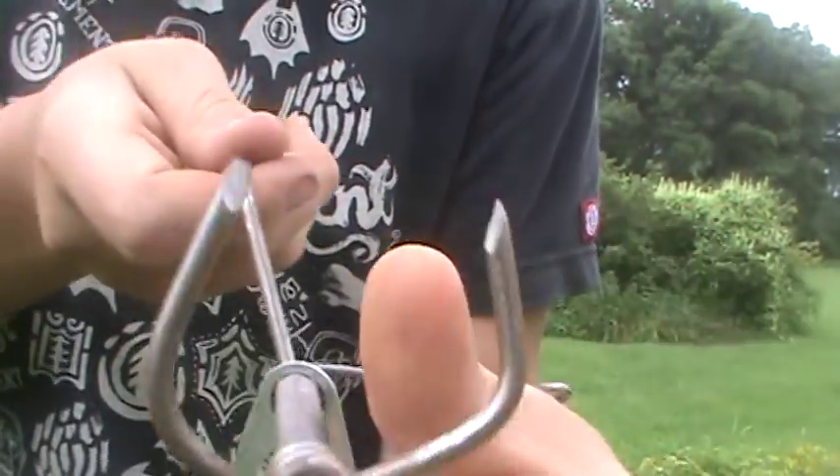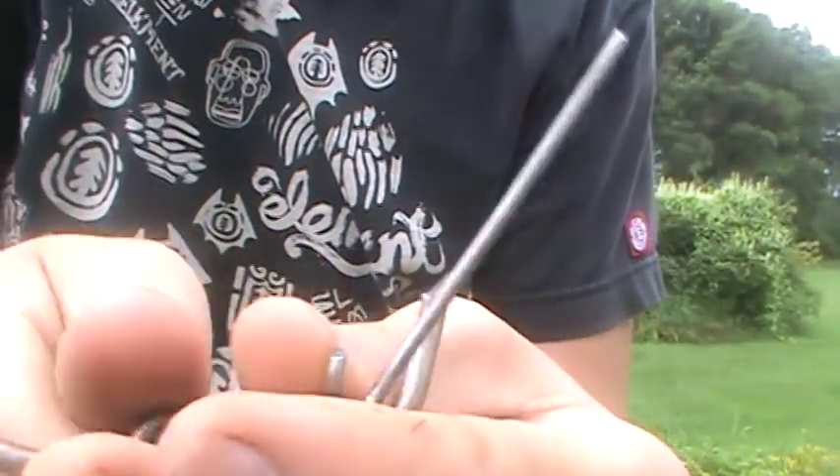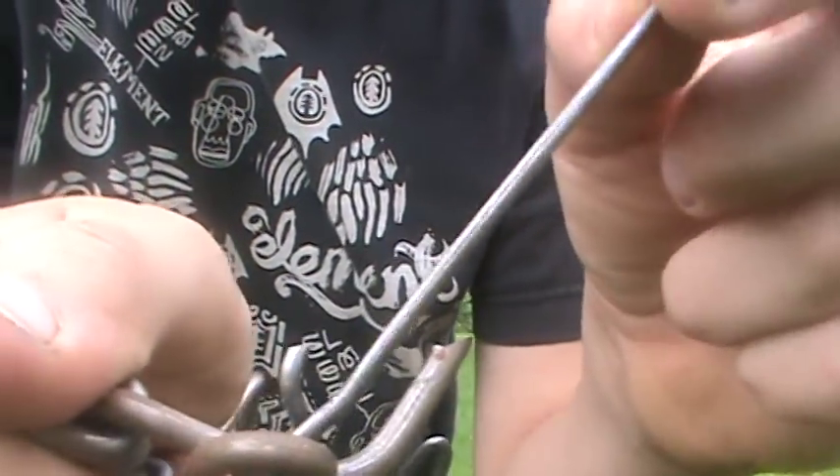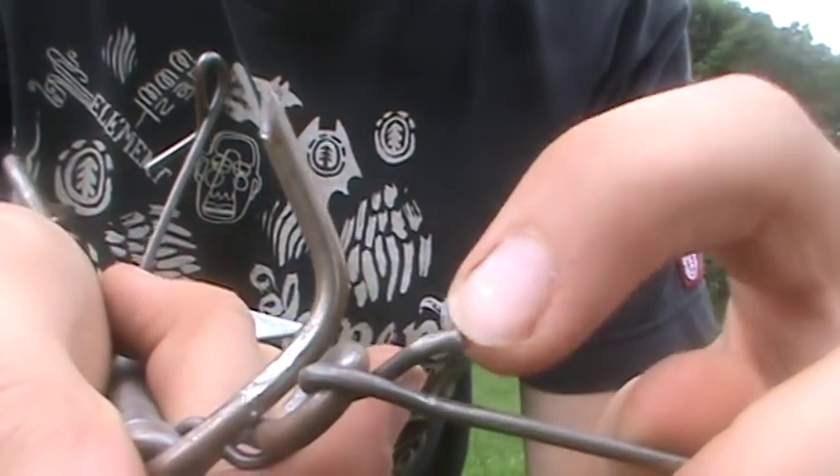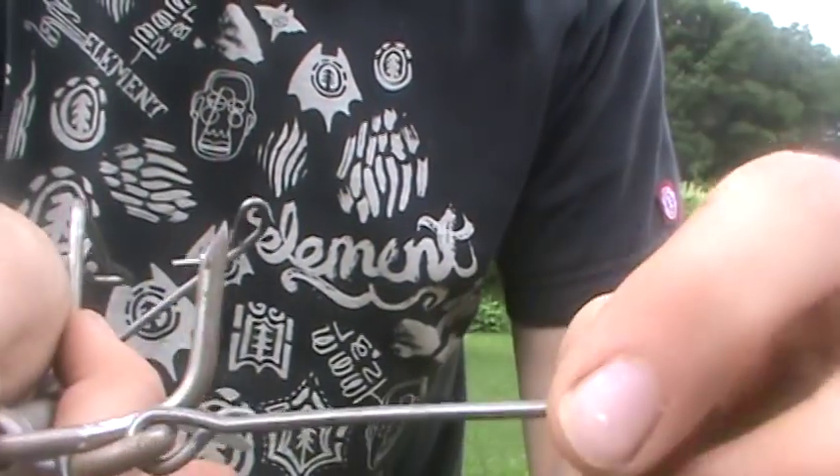Then just open up the jaws and there's this little trigger. There's this notch right here and there's this longer part.